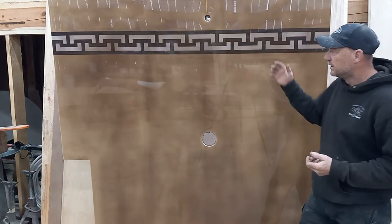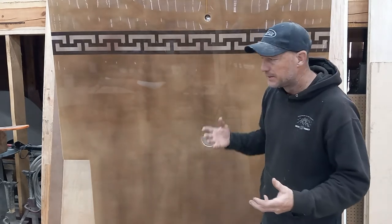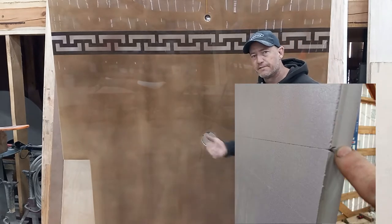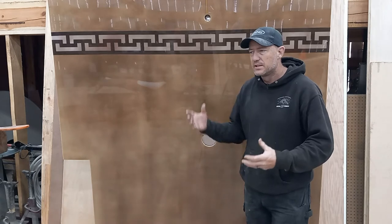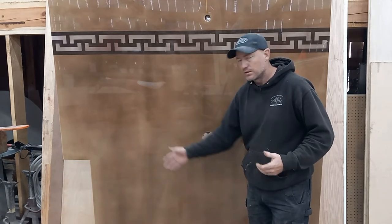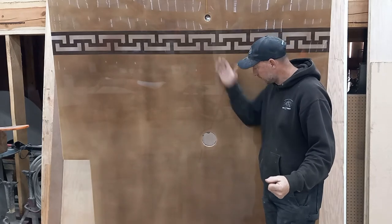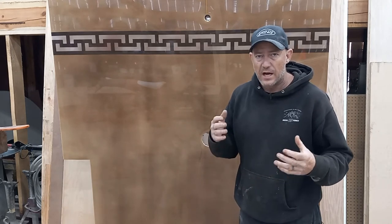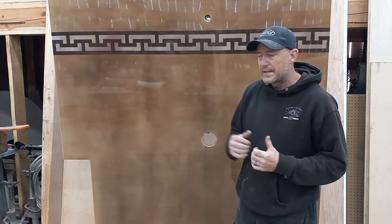This is the finished product. We went with a solid color in the background and a little design up top to break it up. What I didn't account for were the creases, the brake lines in the foam. The mica powder sank to the bottom of the epoxy and accumulated in the low spots. We were looking for a marbled look with the mica powder, but not straight lines. Also, I'm not good at picking colors — the test panels were small and it's hard to picture what they'll look like at larger scale.